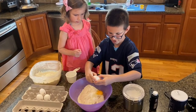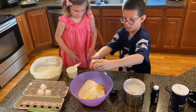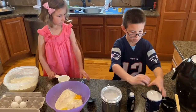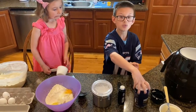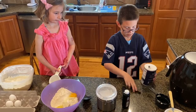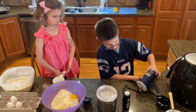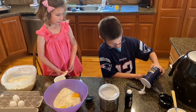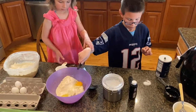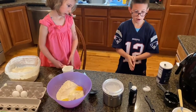Oh no, oh no no! Okay. One fourth of a teaspoon of salt — make sure you use a measuring cup so you don't pour too much, because salt can be a little overpowering in this.